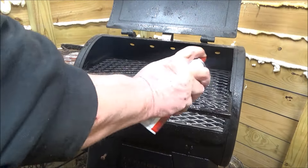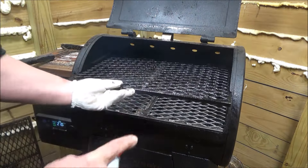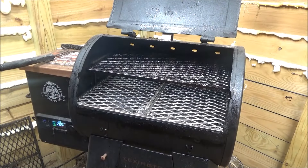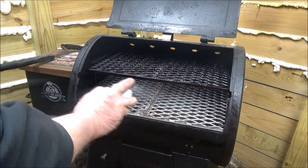You ever watch barbecue shows? They never clean their grates. Just keep spraying that with some oil. We're going to bump up the temperature.